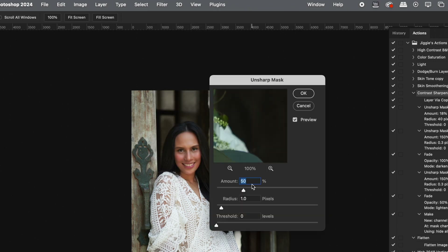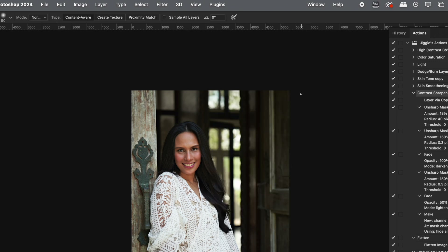In Unsharp Mask, you make your Amount 18, your Radius 40, and your Threshold at 0. Then press OK.